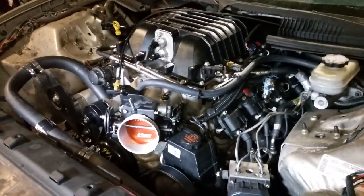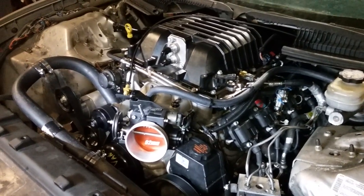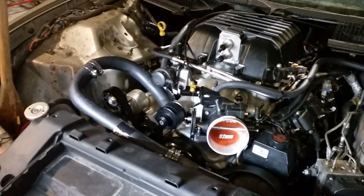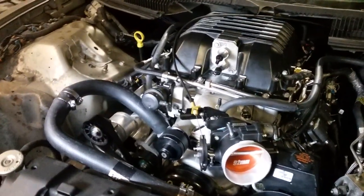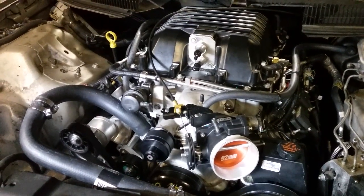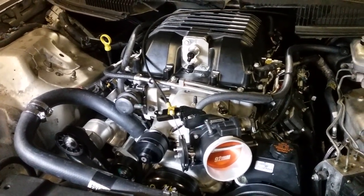We started it up and ran it for the first time yesterday — it doesn't run very good, definitely needs a tune, but it's a stock LY6 with a two-and-a-half inch upper pulley and a BTR stage two positive displacement cam.